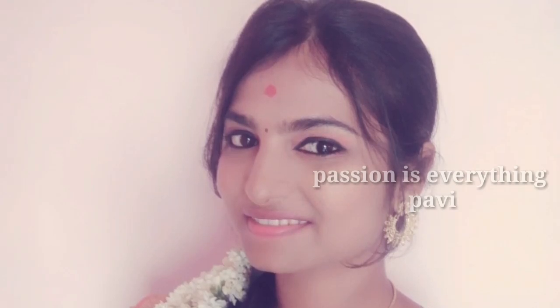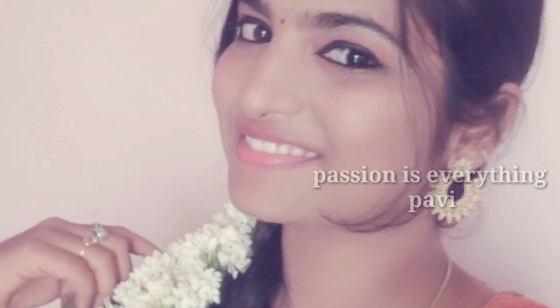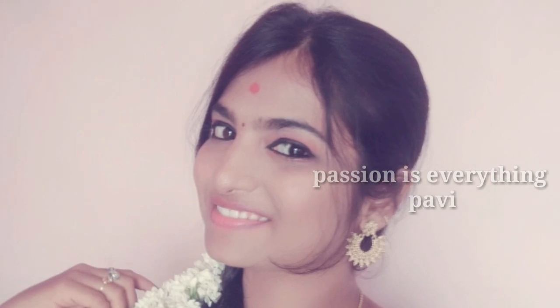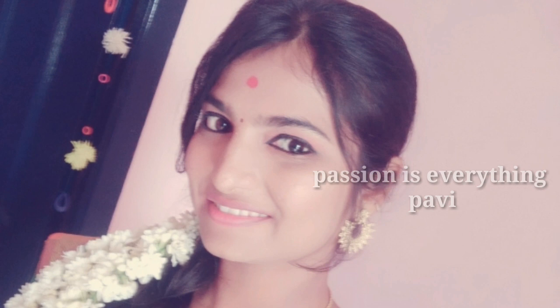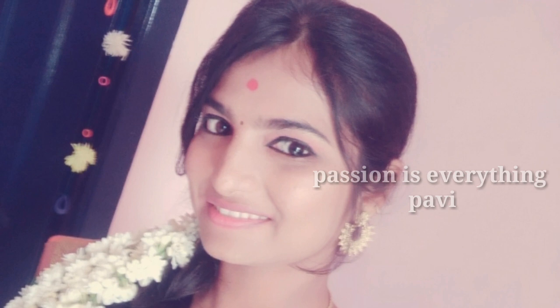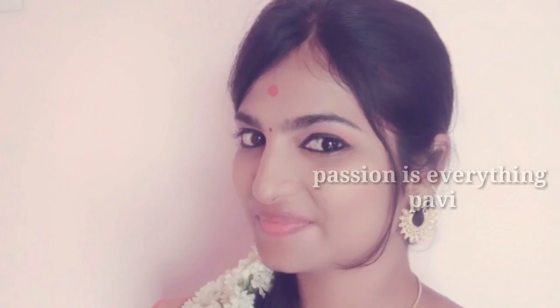Hey guys, welcome back to your channel. This is the 15th video. You work so well. I upload a face like this — one face regulars. I always create it. This is all my friends. Thank you. I am very happy and I am very happy with you.